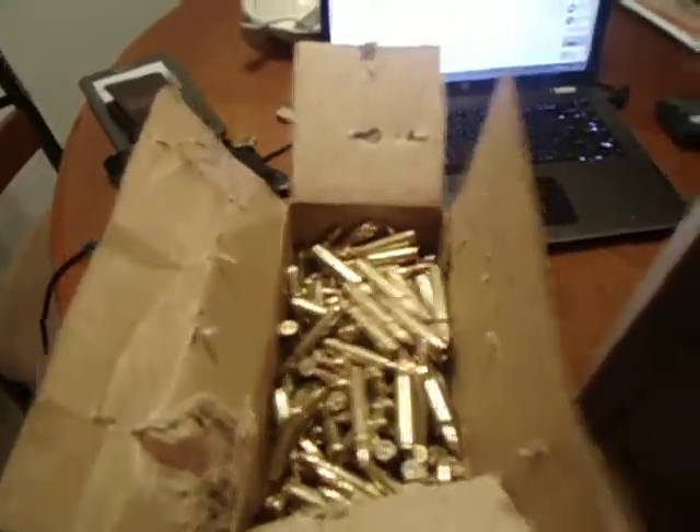Hey guys, Antoine again. As you know, I ordered a Stagg Arms AR-15 two days ago, and the same day I ordered some ammo and some other things. I just wanted to share with you as I opened my mail.